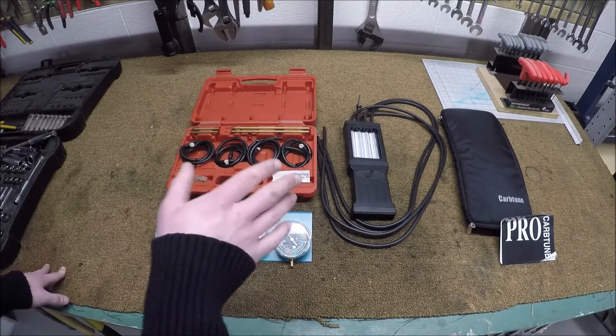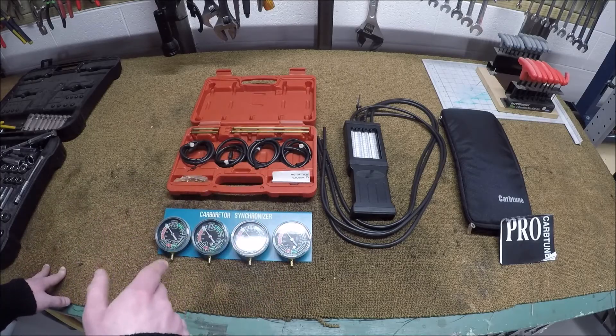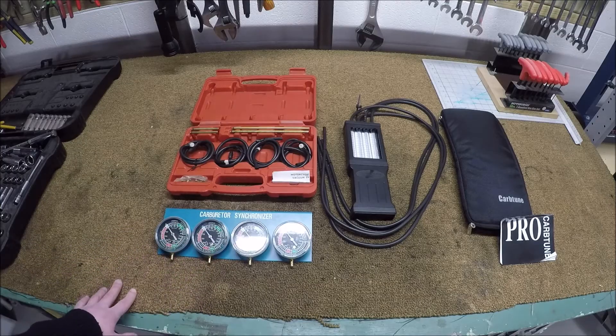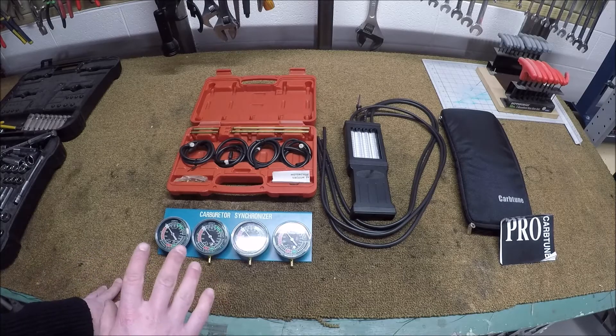The only thing the manual does say is that if somehow the rods got dirty, you can disassemble the thing and clean them, put them back in — make sure they go in the same one because they're calibrated at the factory. My cheap gauges can be calibrated, and I've been playing a bit with them. I believe my gauges have been off a bit, so that gives me some hope that I can get my bikes running better.